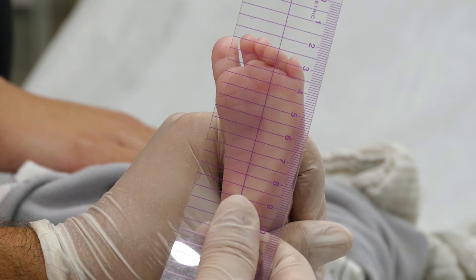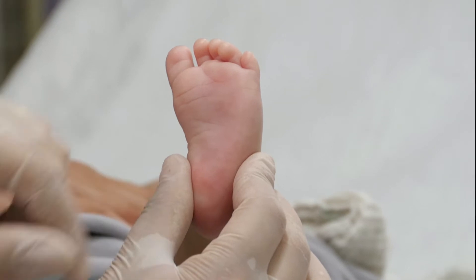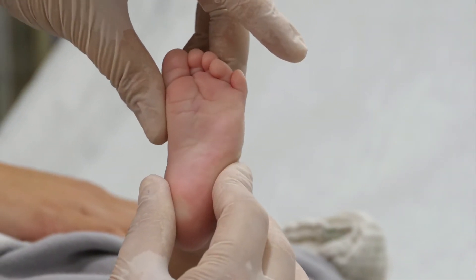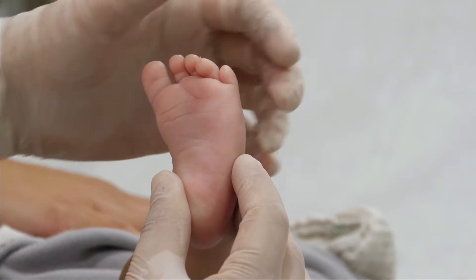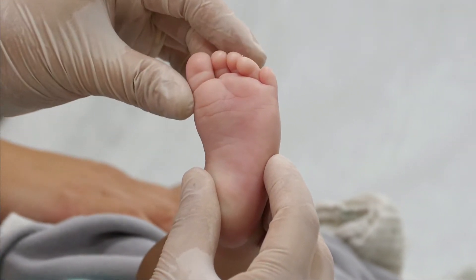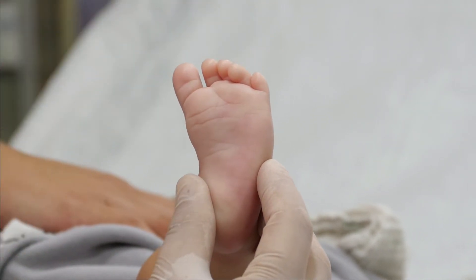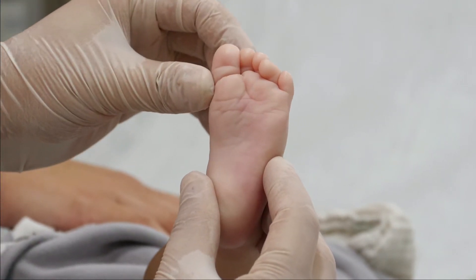The second examination checks the flexibility of the baby's foot. Hold the foot and try to move its upper part. If you manage to move the joint outwardly beyond a straight leg position for over-repair, then the foot has high flexibility, indicating low severity. If you only achieve neutral, the severity is moderate. If you couldn't even achieve a neutral position, the severity is high.